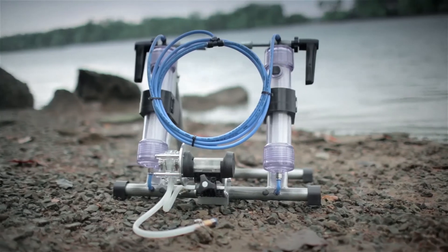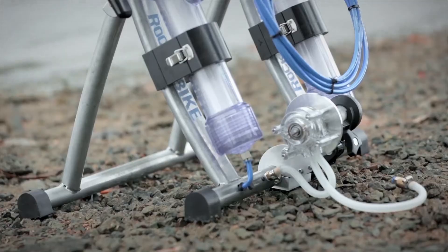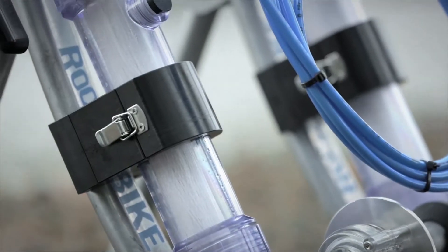Today I'm going to introduce you to a revolutionary new product guaranteed to change millions of lives. It's called GoFlo — water for humanity, powered by humans.